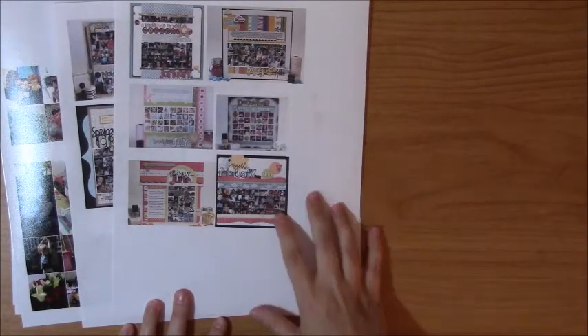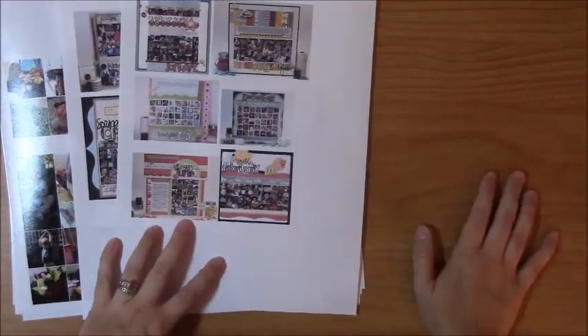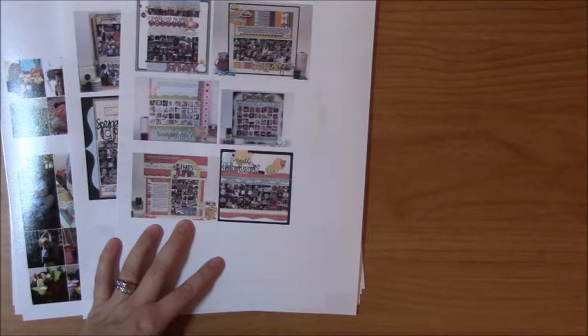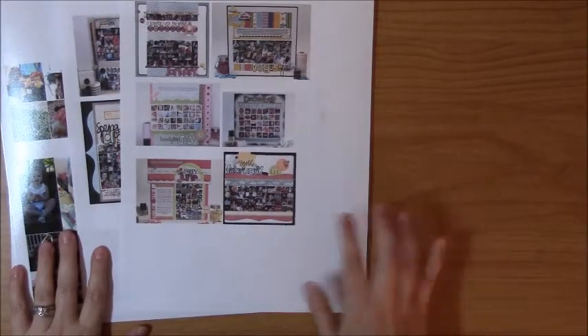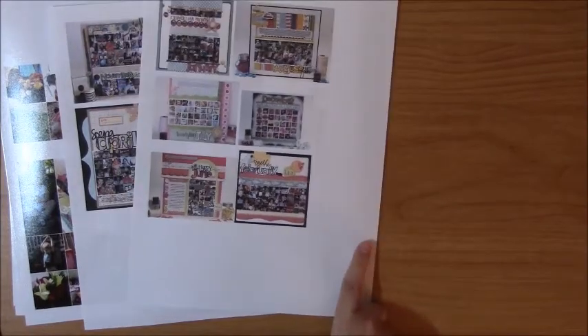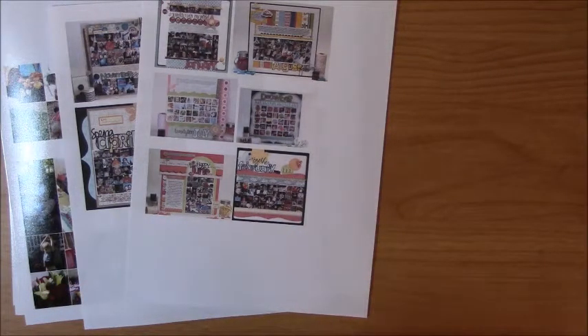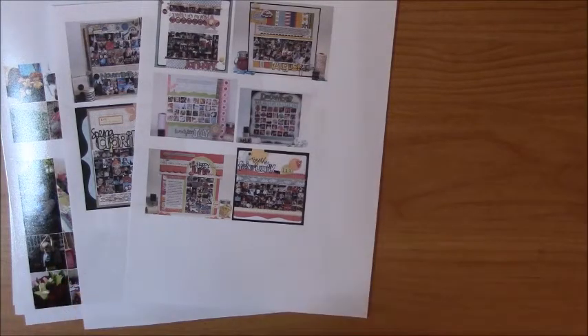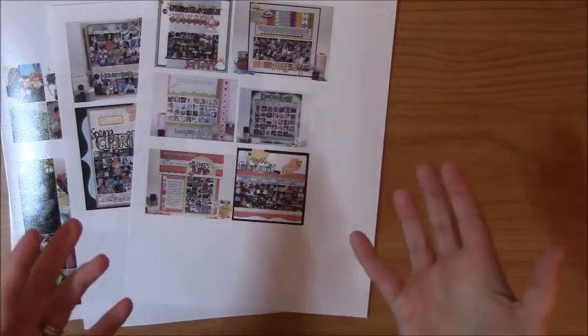I will say though that if you ever scrap lift somebody and you post what you made anywhere online — same thing with cards — it's always a good idea to say this is where I found my inspiration and link back to it. I had a video last summer, it's one of my Three Scrappy Boys design team layouts — I scrap lifted one of Jen Gallacher's layouts that she had done back when Two Peas was still open. I had even sent her a message and just told her, hey I just want to give you a heads up — I loved this page, I scrap lifted it, I did a process video on it. And she actually sent me a message back and said she loved it and thank you for giving credit back to her.